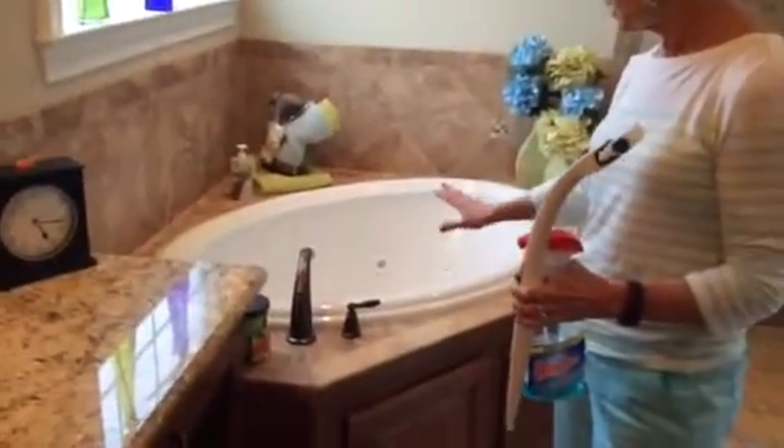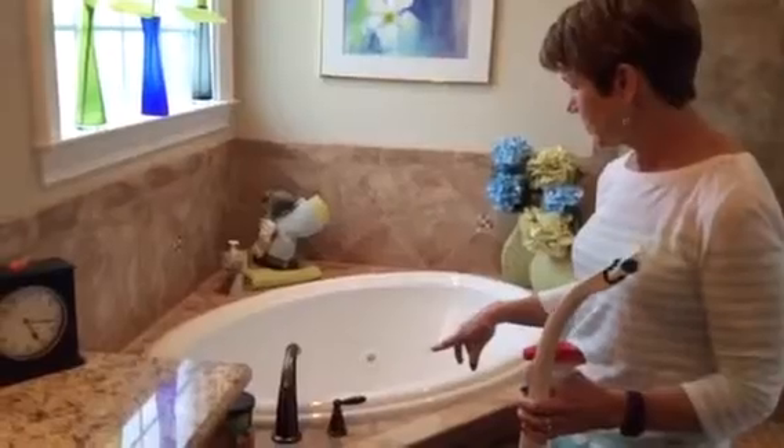Then do the same thing in the other bathroom over here. Shake the carpets out and pull the dog bowls up, move the scale and everything off the floor. Clean the toilet the same way, then clean the mirror and countertops with Windex and paper towels. There are sponges in the back if you need one. Same thing with the shower door — spray with shower cleaner and Windex on the windows.